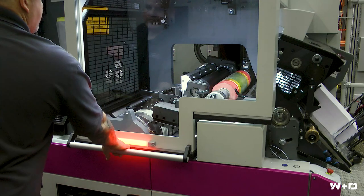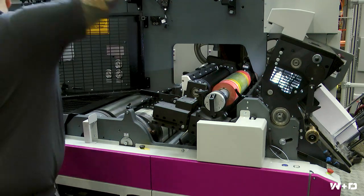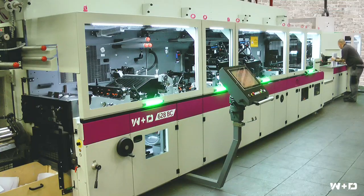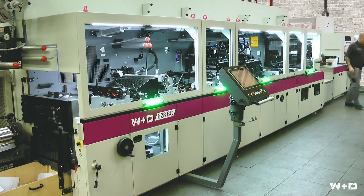No perfecter is needed as the inside printing can be done on the W&D 628BC. With a production speed of up to 900 envelopes per minute, the 628BC can replace multiple legacy FL-Smith RA and W&D 527 envelope machines and output capability, while significantly improving the quality of folding and print.